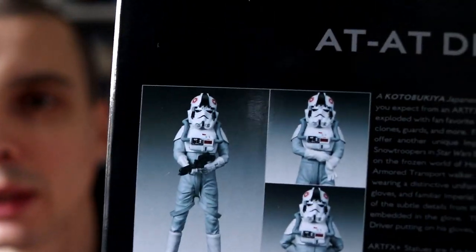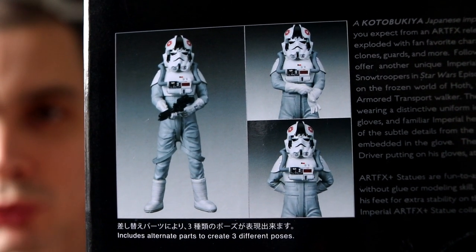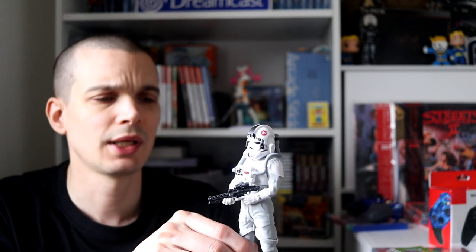The detail on this guy is absolutely nuts. He comes with three sets of arms — one holding the gun, one with his hands behind his back, and a really cool one where he's putting a glove on. They all look really cool. I've just had that little statue sat over there next to the Bose speaker and it looks great. Not something I often buy but I couldn't pass this up. The series is called Art FX — they do loads of Star Wars ones.